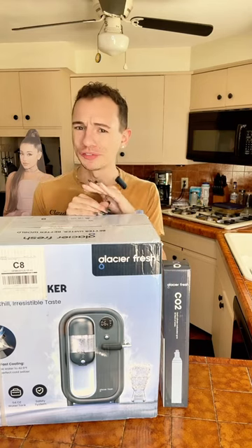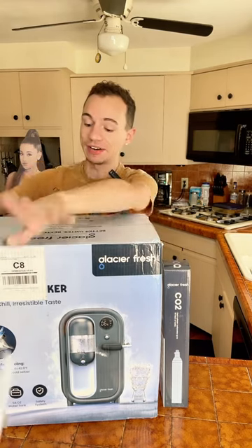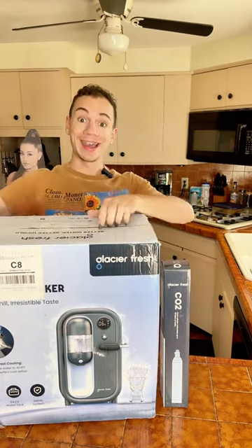Is this soda and sparkling water maker from the TikTok shop actually worth it? Let's test this out. I have been staring at this and I'm like, I want it — I got it.